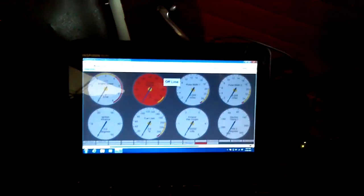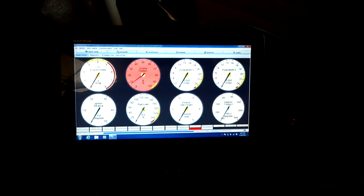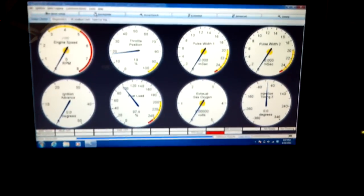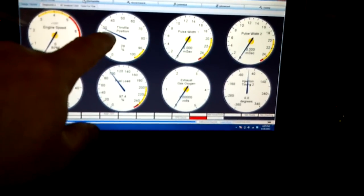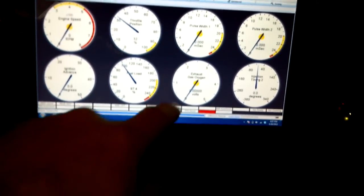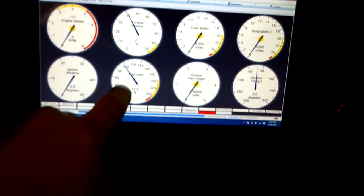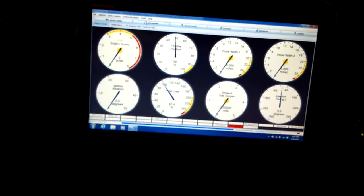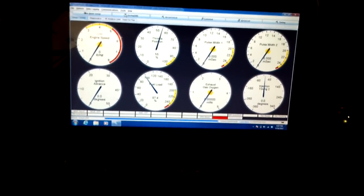We have our laptop running TunerStudio. Right now it's offline, but when I turn the key on the computer will go online and sync up with the laptop. There we go — now some of these gauges aren't going to work properly. The throttle position sensor is just wandering since it's not connected. I also don't have an O2 sensor running yet, or fuel load — basically all we have to work with today is engine speed and ignition timing, and timing itself won't be very active because I don't have the vacuum line run yet.